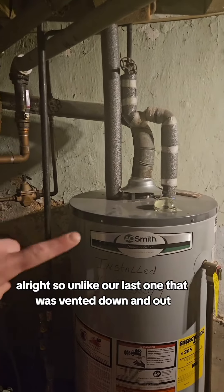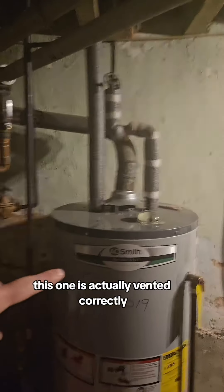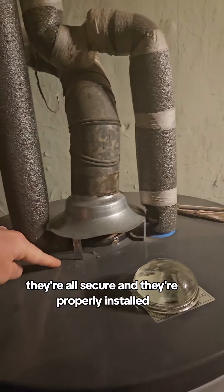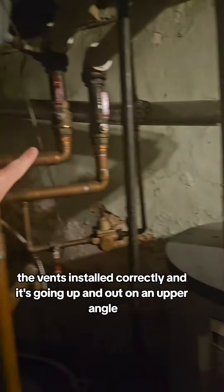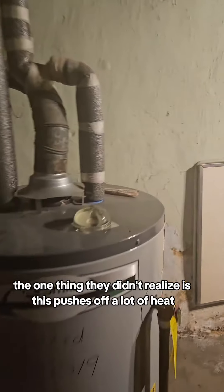Unlike our last one that was vented down and out, this one is actually vented correctly. All the tabs in here are secure and properly installed. The vent is installed correctly, going up and out on an upward angle — so that's perfect.